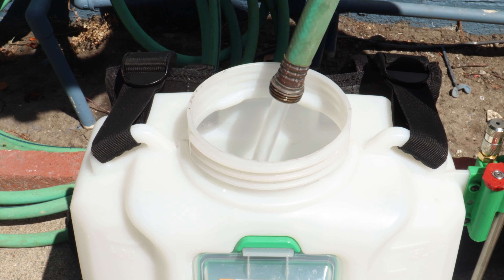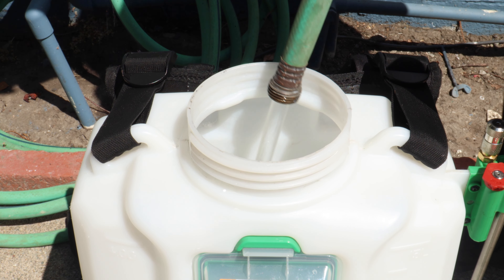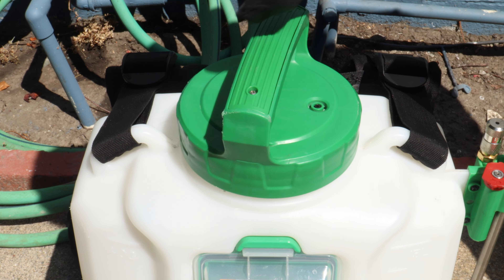Now that we're protected, it's time to prepare the spray. Fill the spray tank halfway with water, add the pesticide, then fill the remaining half of the spray tank with water, and seal the lid.